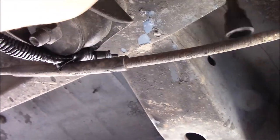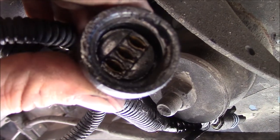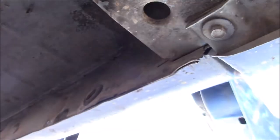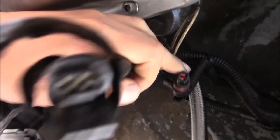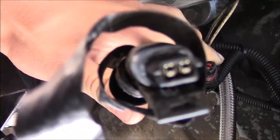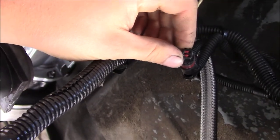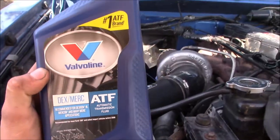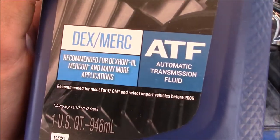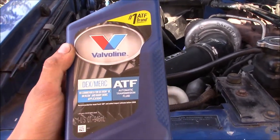Now it's time to get some of the wire loom back where it belongs. This goes back on top of the transfer case. There are actually two overdrive control plugs — one still connected to the stock computer, and another going to a lockup switch mounted on the console. Both are going to be cleaned up. Now it's time to get this thing serviced — this ATF fluid was recommended to me and it's reasonably priced.